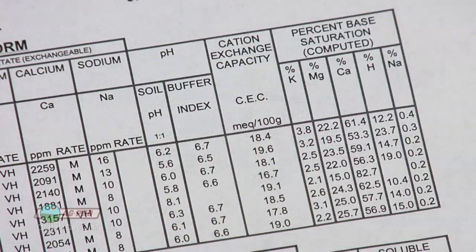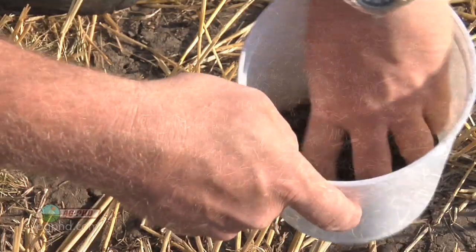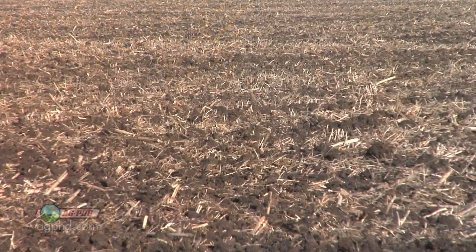One of the important things that many guys leave off is the cation exchange capacity. We wanted to discuss that today. Cation exchange capacity is super important, and if you don't know what it is in every single field you farm — I hate to say this, but I'm going to have to scold you a little bit. You have to know it. Here's the reason why.